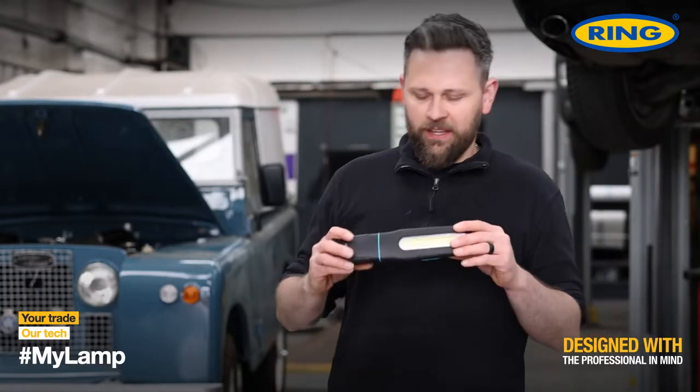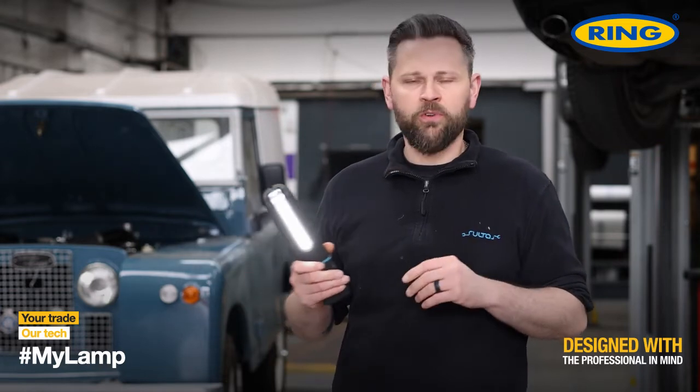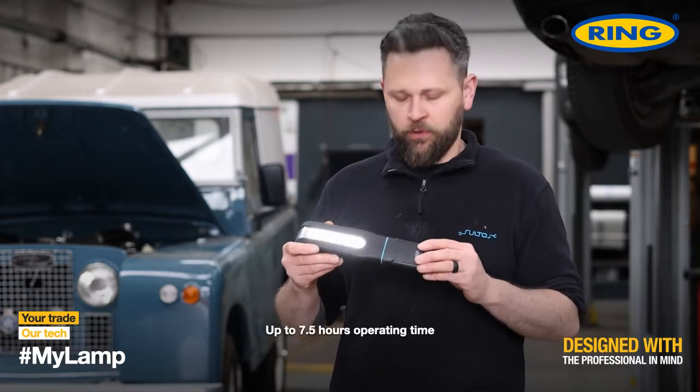This is the Ringmax 500. It's a very versatile torch. It's great for a quick inspection, or it's also got a great battery life if you want to use it for longer periods.